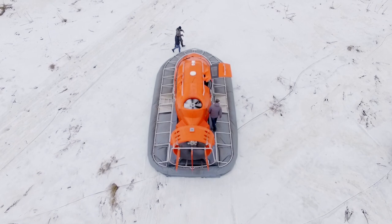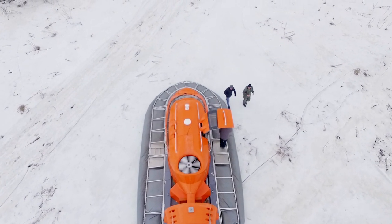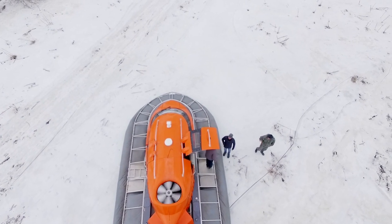By the way, I can't stop myself from saying it's such a beautiful piece of machinery, isn't it? Usually hovercrafts are dull, but this one is so bright and impressive.